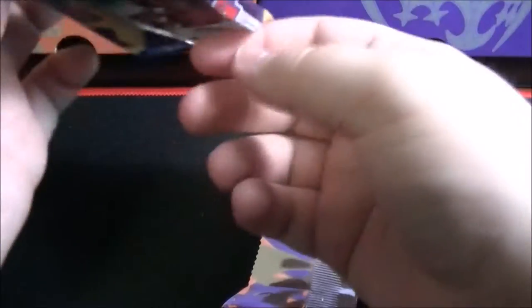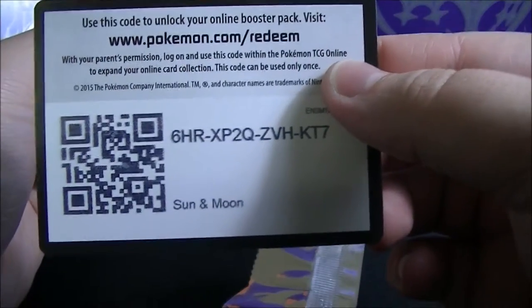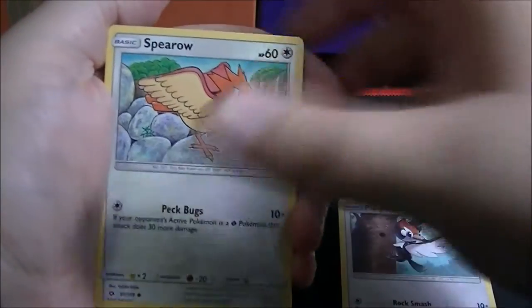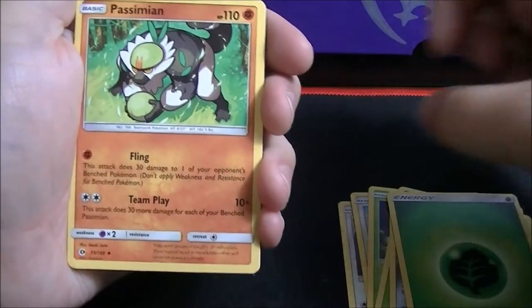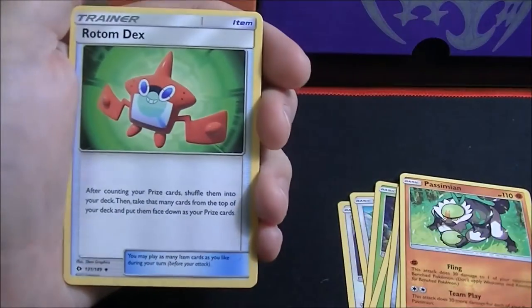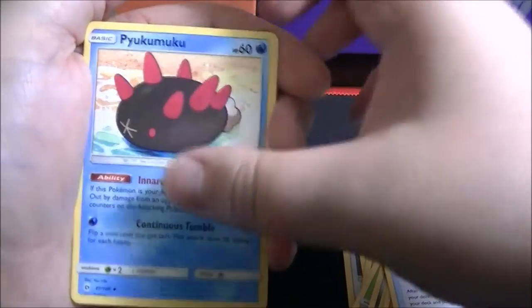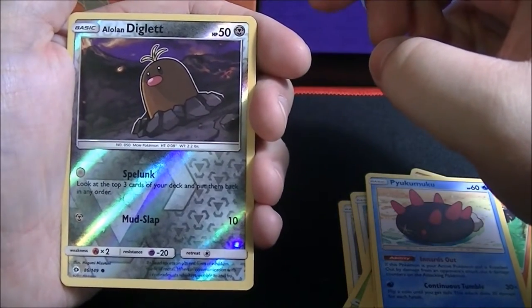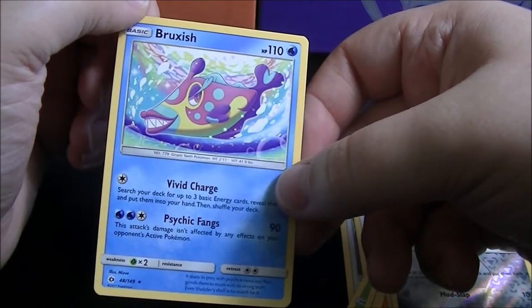Next pack has Lunala on the card cover. First card is a Pikipek, followed by a Spearow, Scyther, Morelull, Skarmory, Leaf-type Energy, another Passimian — very nice. Rotom Dex, and this card is available as a Secret Rare. A Pyukumuku — I'm not sure if the 'Pyu' is silent or not. And we have a reverse holo of a Lowland Diglett. The last card is a Bruxish rare non-holo — a very weird looking fish.